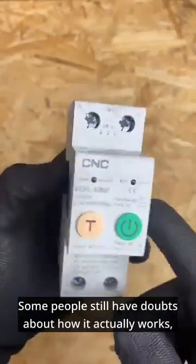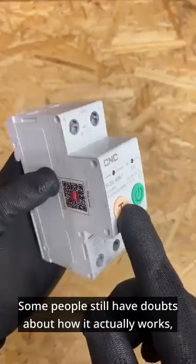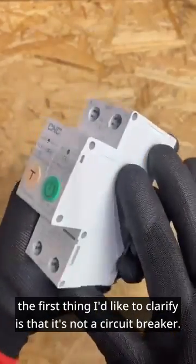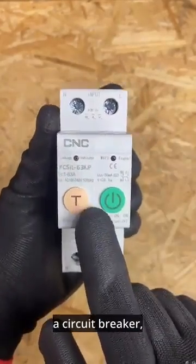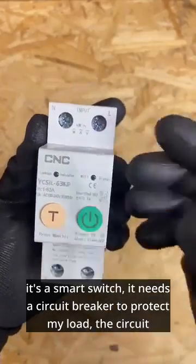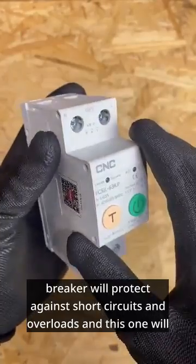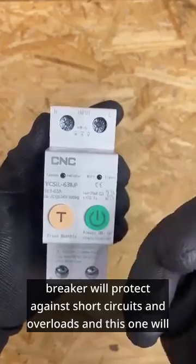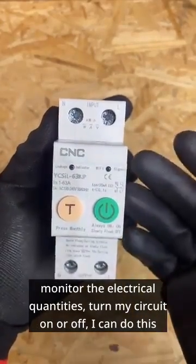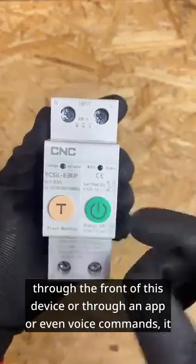Some people still have doubts about how it actually works. The first thing I'd like to clarify is that it's not a circuit breaker — it's a smart switch. It needs a circuit breaker to protect the load. The circuit breaker will protect against short circuits and overloads, and this one will monitor the electrical quantities and turn the circuit on or off. You can do this through the front of the device, through an app, or even voice commands.